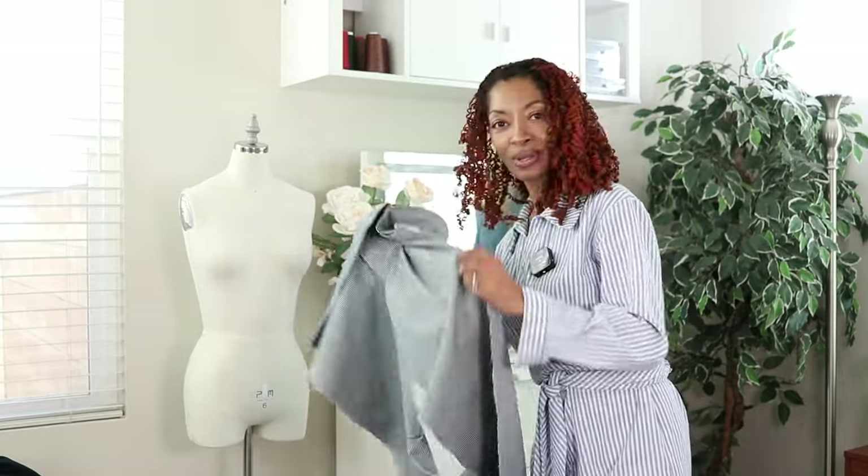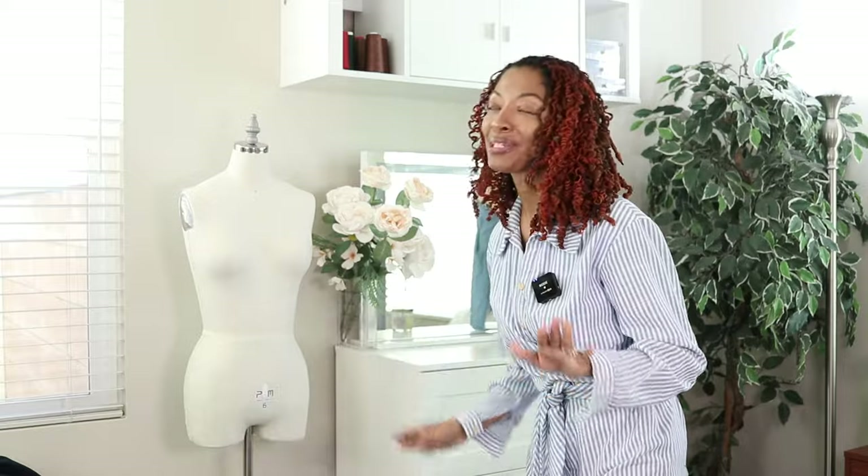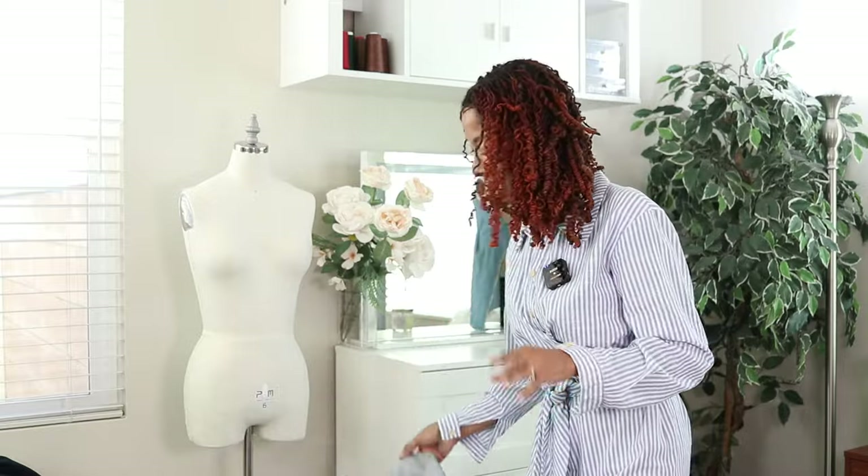After I do all those things, I can try it on, which is the main thing. I know it's going to be big, but I'm just hoping and praying it's not too, too big.